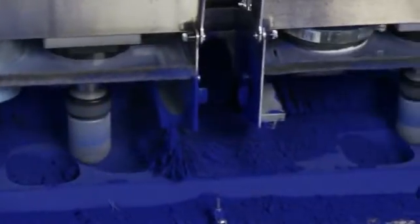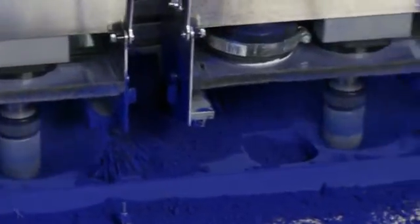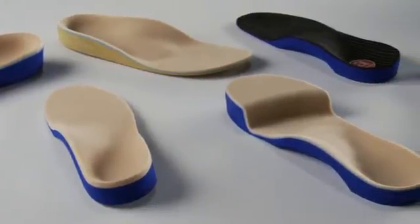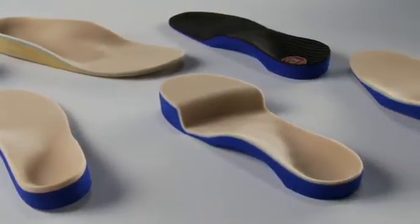Amfit orthotics are designed to treat a number of pathologies, ranging from general foot pain and discomfort to severe conditions such as diabetes, plantar fasciitis, and arthritis.